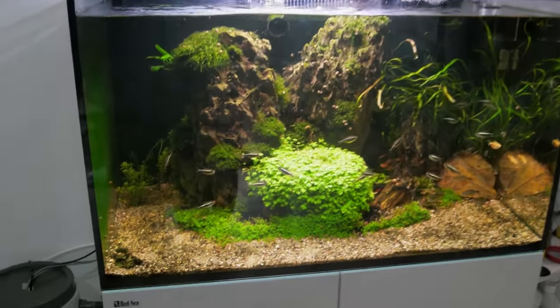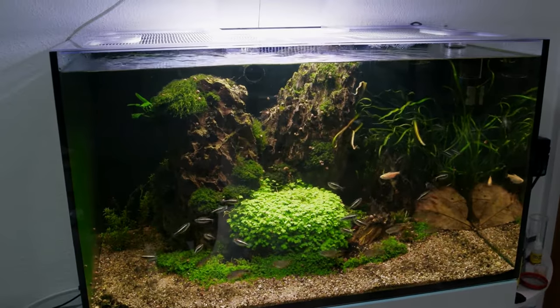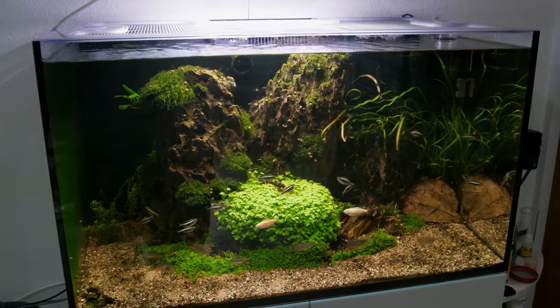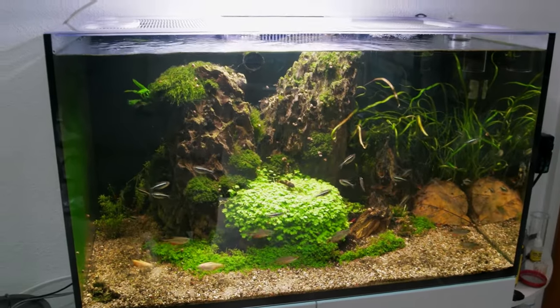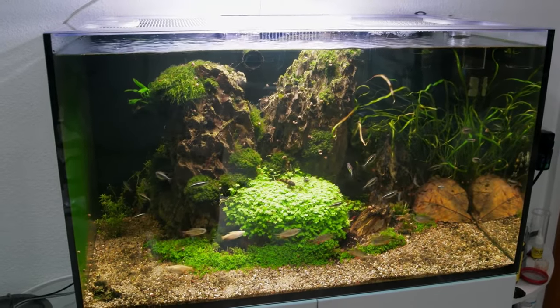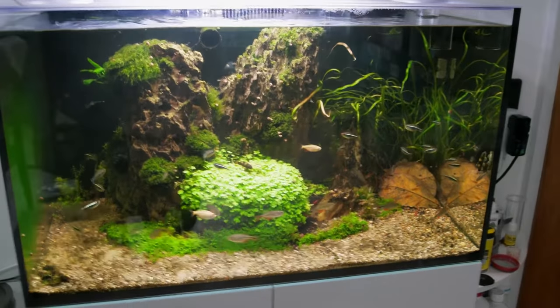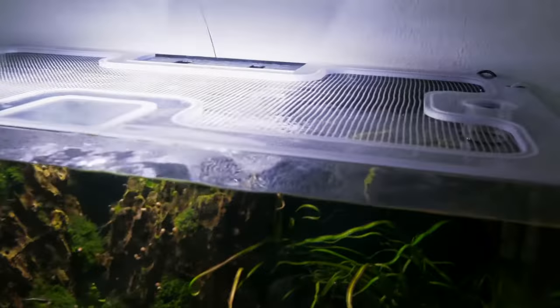First, I'd like to apologize for the mess in the aquarium. This is a Red Sea Reefer 250, a planted tank, and I had some disease problems recently. I had to do a lot of water changes, and those completely ruined my nutrient balance, so it's algae everywhere. But it still looks kind of okay, and it's not the focus of what I'm going to show you today.